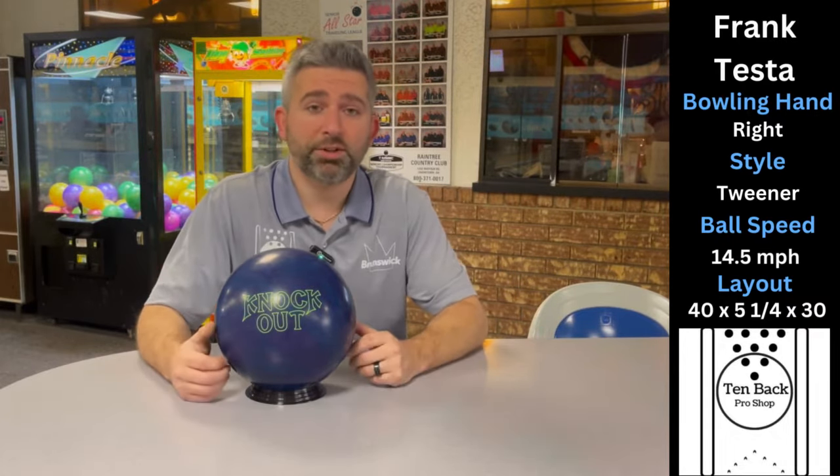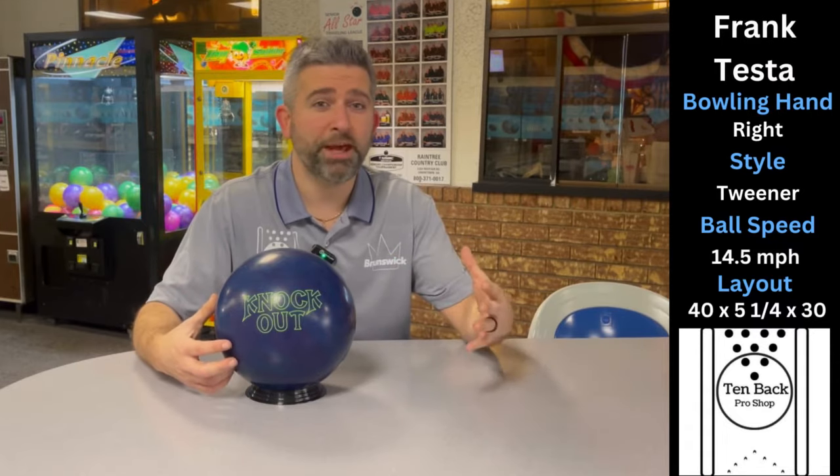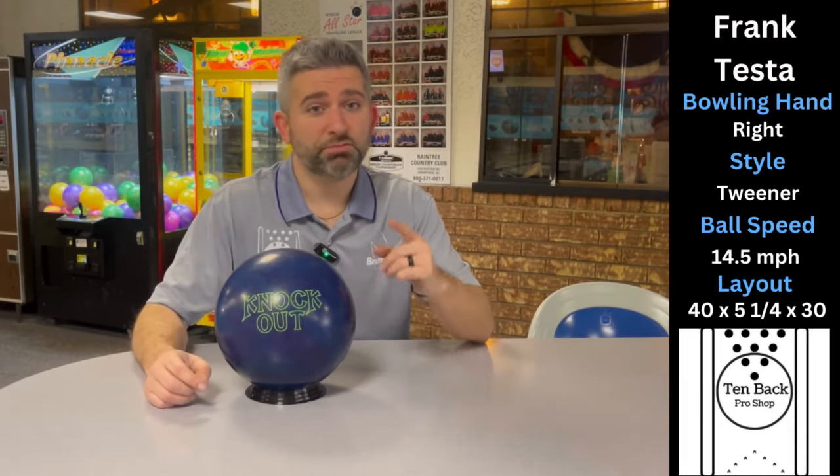What's going on guys, Frank here with 10 Back Bowling, here to showcase the all-new Brunswick Knockout Bruiser. This ball has a stronger cover than the Knockout Black and Blue with the same type of core, so I'm expecting a lot more motion. My Knockout Black and Blue was very clean through the front and smooth down lane — I really liked it on tougher lane conditions. I'm interested to see if this is going to match up for my tournament bag or my league bag, so let's go out onto the lanes and throw it a few times.